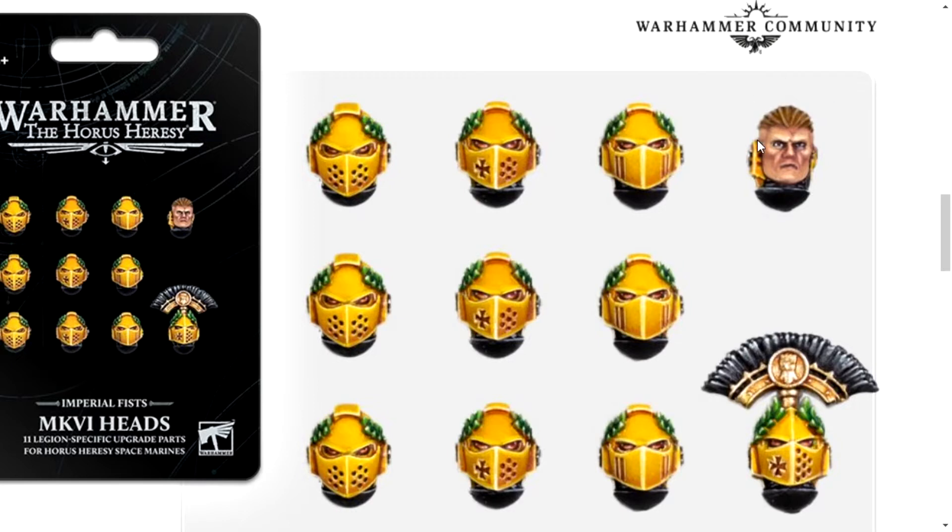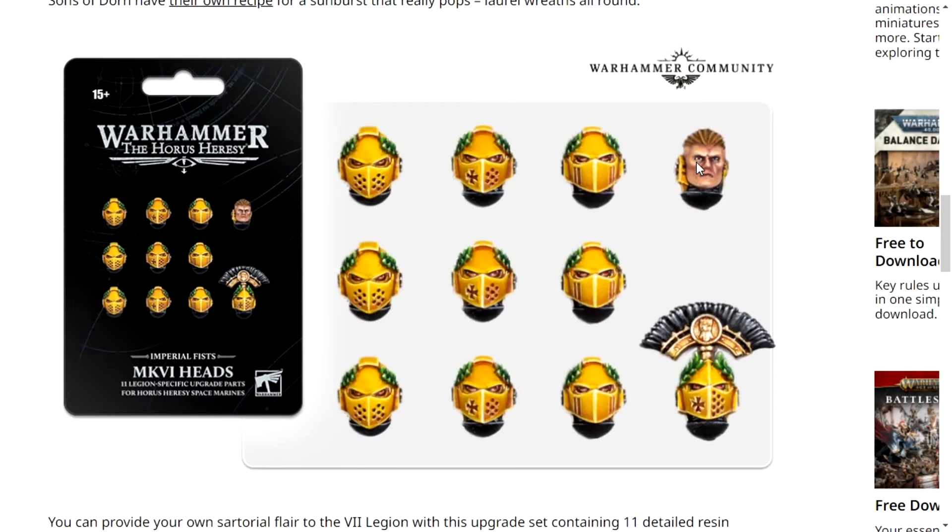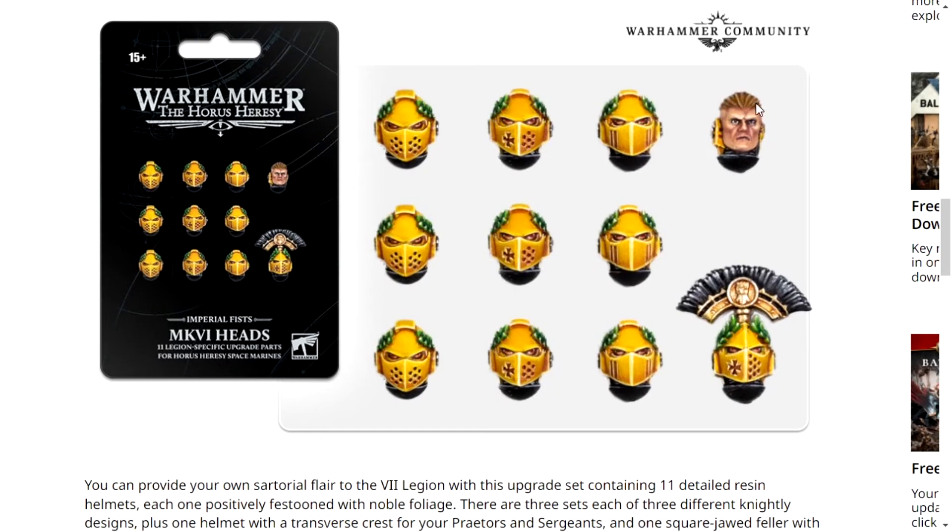I don't like it, it looks odd. His hair - I hate his hair as well. It looks like the back of it is going to be a man bun. I just don't like it. Let's just ignore that head.